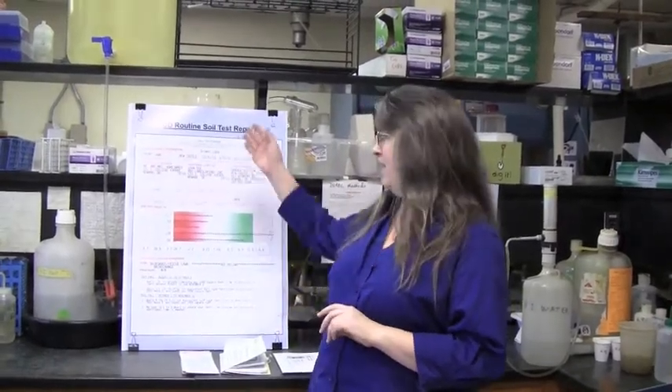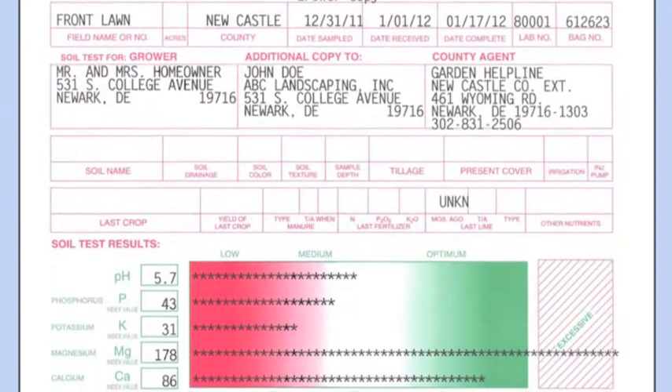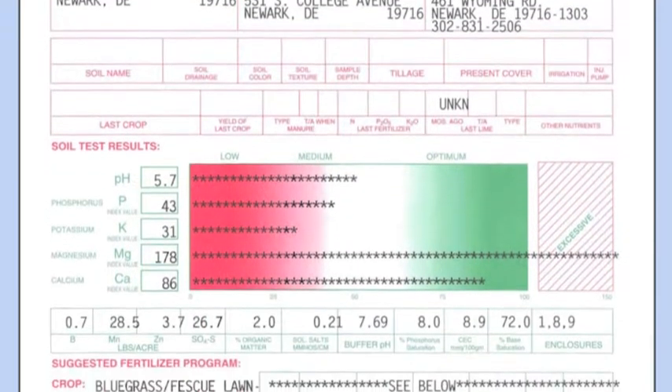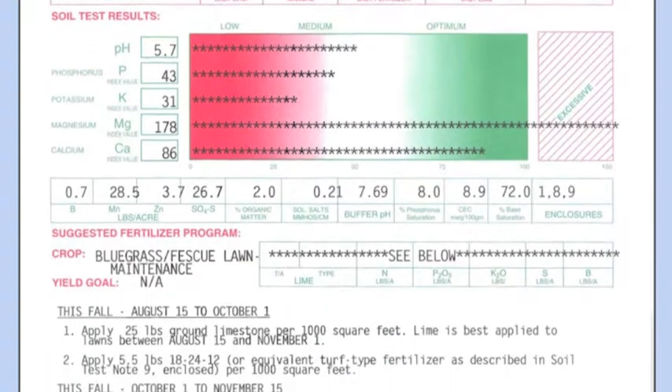About 10 to 14 working days after we receive your sample, you'll get a report from us in the mail. That report is going to include a copy that looks like this, which explains your results, and also includes soil test notes related to the plants that you're trying to grow, which give you additional information beyond the soil test report.